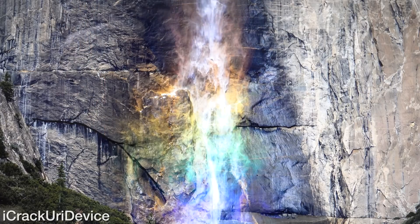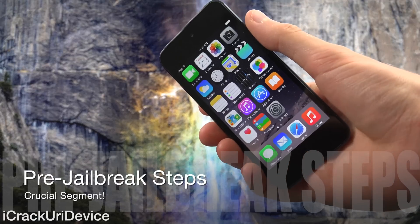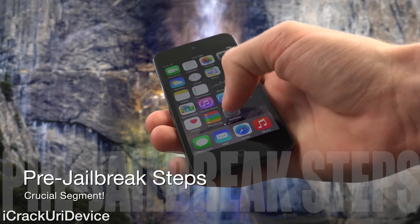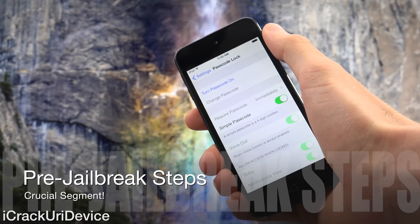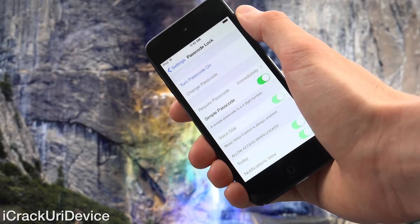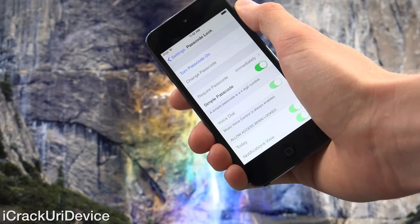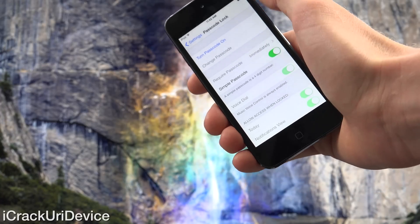Be sure to click that subscribe button down below. Now there are a couple of things we need to do inside of the settings app before we proceed. First and foremost, inside of settings you're going to need to go to Passcode. If you have a Touch ID enabled device, it will say Touch ID and Passcode, and you have to turn it off. As you can see, I already have it disabled — I have the option to turn it on. So if you have a Touch ID device, disable everything in there pertaining to Touch ID and Passcode lock, so that the jailbreak functions as expected.